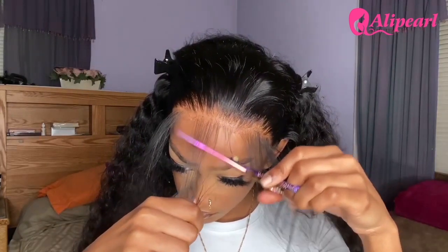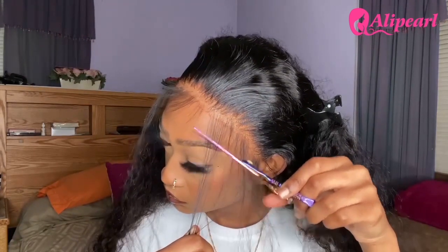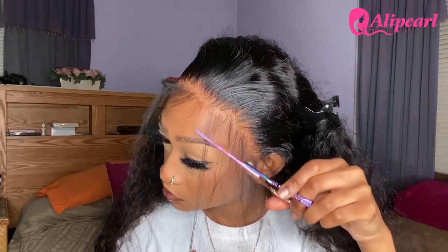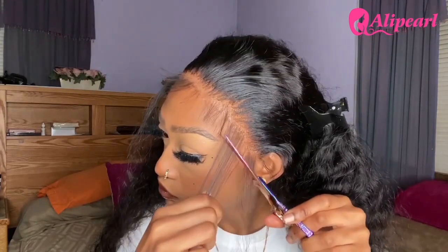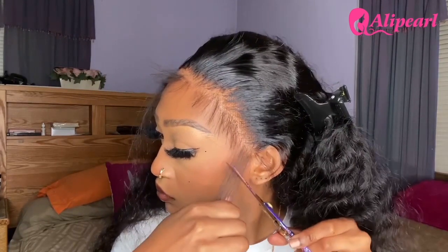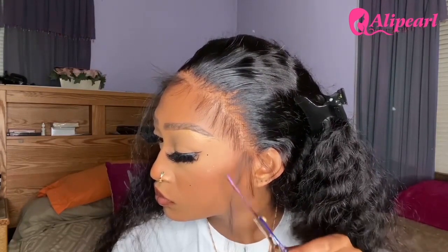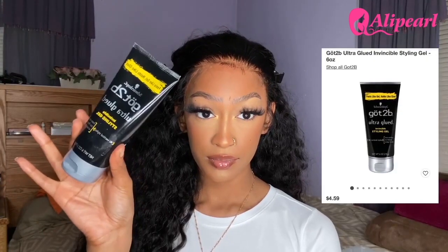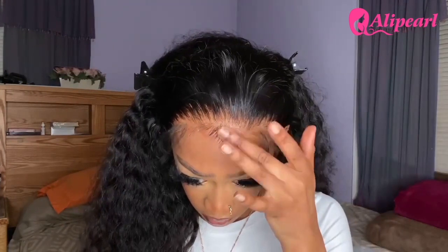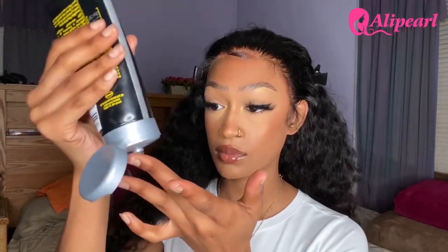Now I'm grabbing my shears again and starting to cut my baby hairs — I like to cut mine about an inch long. Then I'm grabbing the Got2b styling gel in the black tube and beginning to swoop my baby hairs. With this part, I feel like there is no right or wrong way when it comes to laying your baby hairs — just have fun and swoop them as you please. This just adds that little extra spice to your install.